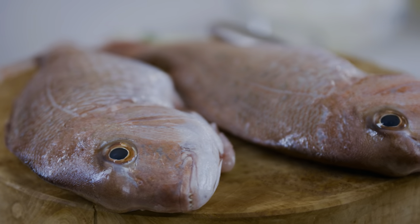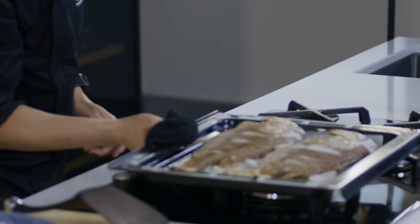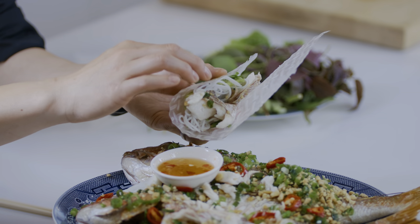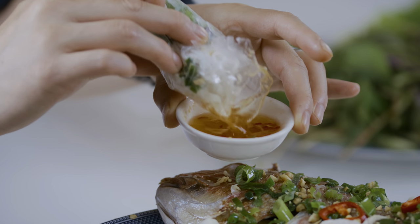Whole fish on the bone, marinated with an umami dry rub, then baked to absolute perfection. Paired with instant rice paper sheets and a selection of aromatic herbs. This is ca nương, bánh chàng — baked whole snapper rice paper rolls.